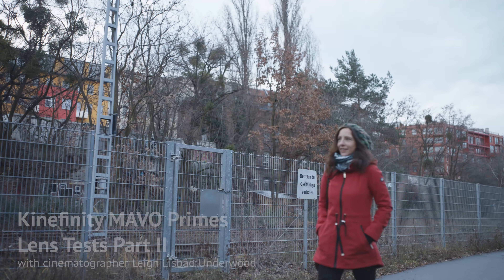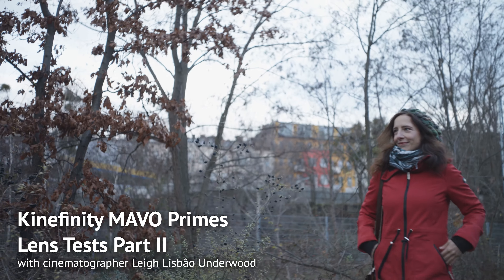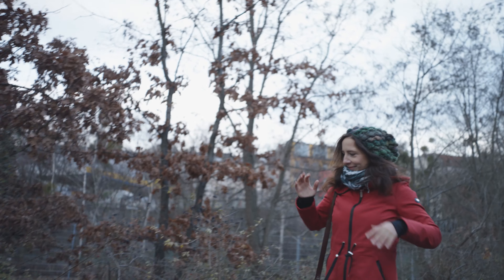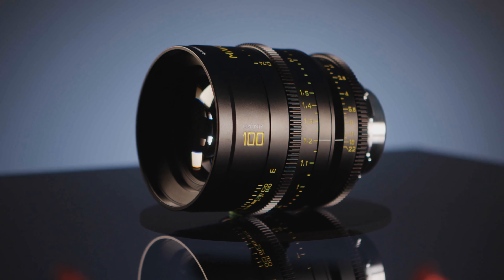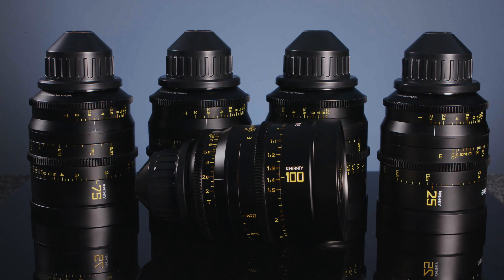Hey everyone, my name is Lee Lijbo-Underwood, and today I'm chatting about test footage I shot with Kinefinity's new cinema lenses, the Mavo Primes. Kinefinity approached me about testing them out, together with the Mavo LF, and I was curious to find out how they perform, since they are nicely built, cover full frame, and are pretty affordable.